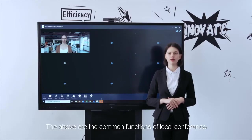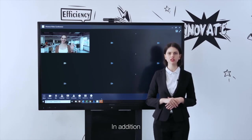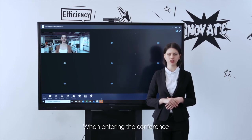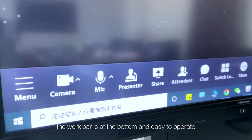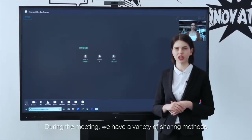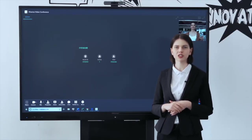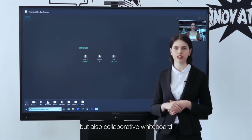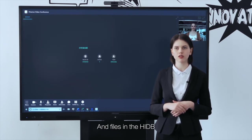The above are common functions of local conference. In addition, we also provide a remote video conference solution. When entering the conference, the work bar is at the bottom and easy to operate. During the meeting, we have a variety of sharing methods — we can share not only the desktop, but also a collaborative whiteboard and files in the HIDB.